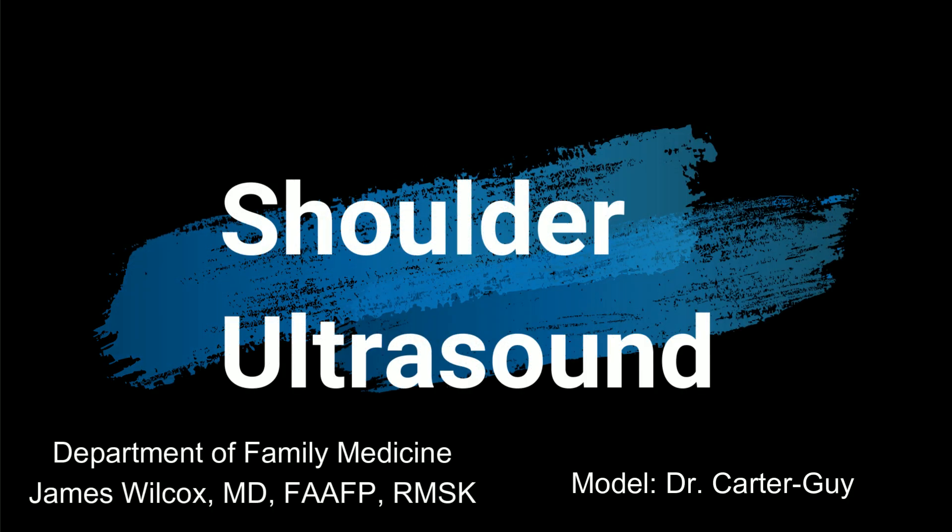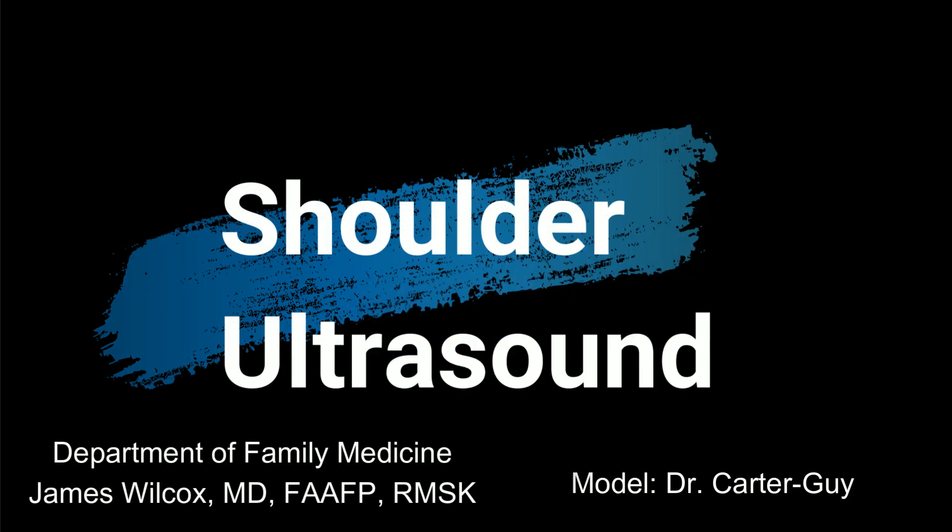I'm Dr. James Wilcox from the Department of Family Medicine, and today we'll discuss shoulder ultrasound.